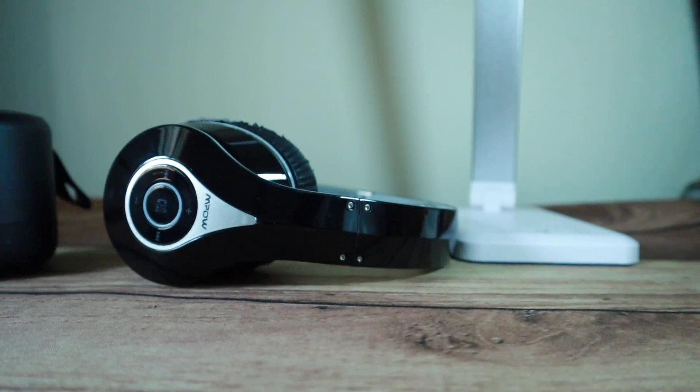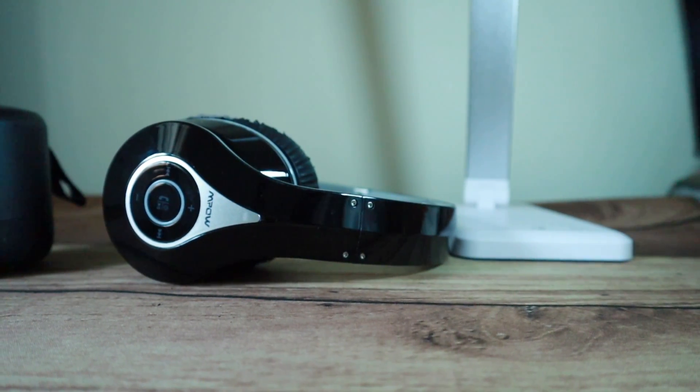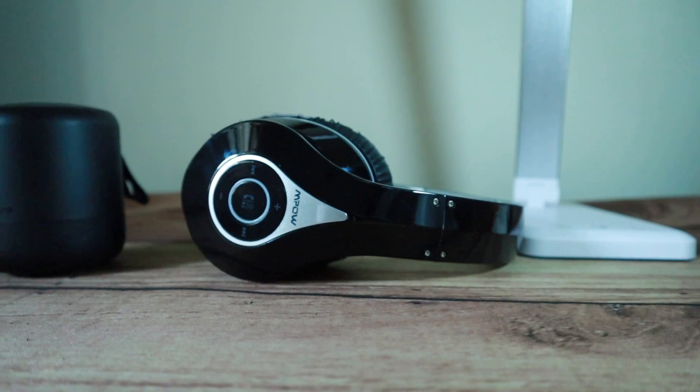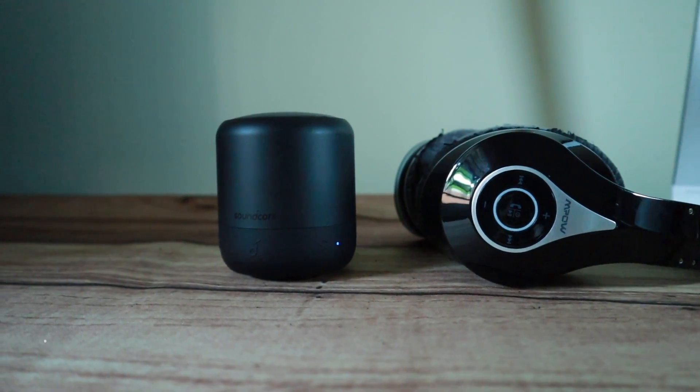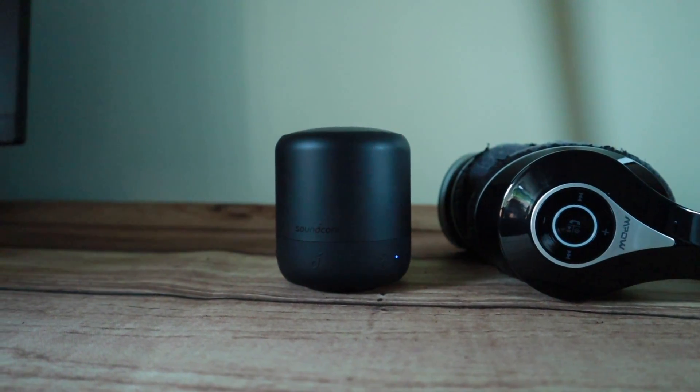Alright, that's how to pair your headphones and speakers with the Amazon Fire TV device. If you found this video helpful, give us a like and subscribe to the channel. Otherwise, I'll see you guys in the next one.